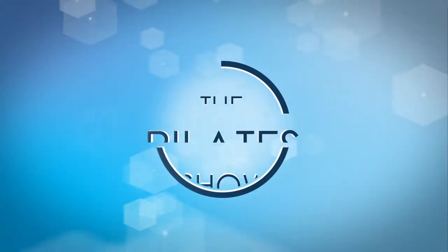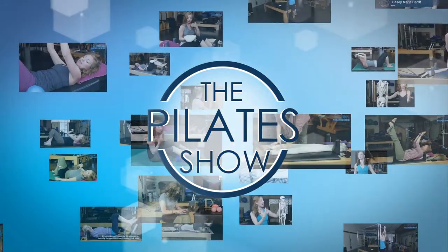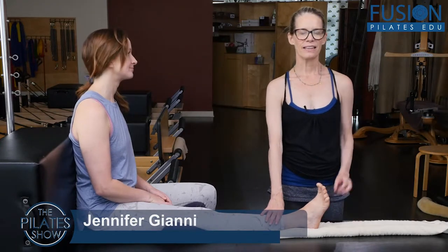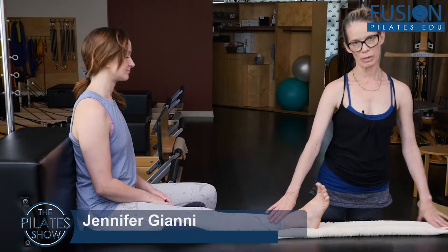Welcome to The Pilates Show, where we explore Pilates tips and techniques to help deepen the skill level of the movement educator while having fun. Hi, Jenna and April here, and we're looking at the Improving Heel Strike protocol with the Smart Spine.